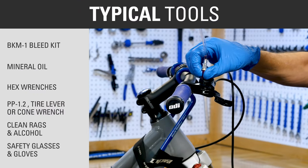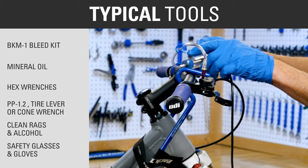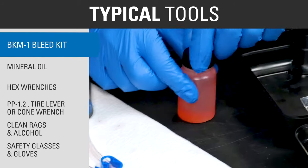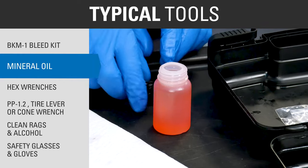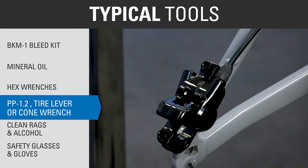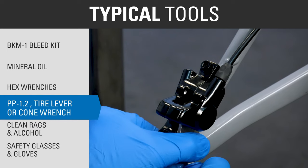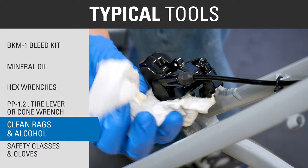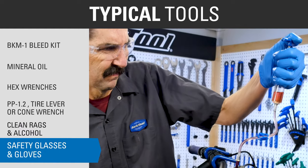Typical tools and supplies for this procedure include: the BKM1 bleed kit from Park Tool, appropriate mineral oil for the system, hex wrenches, Park Tool Piston Press PP1.2, tire lever or cone wrench, clean rags, isopropyl alcohol, safety glasses and gloves.